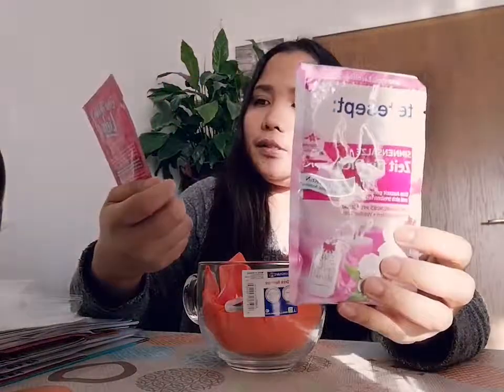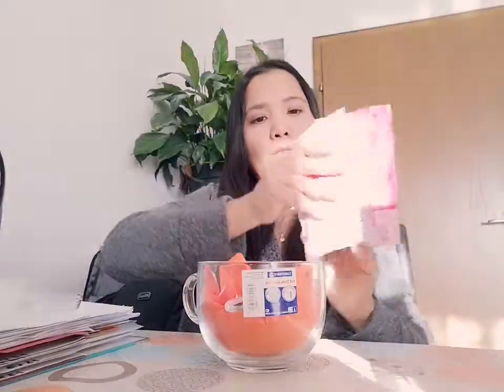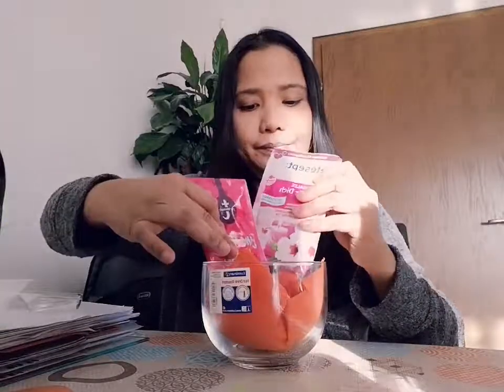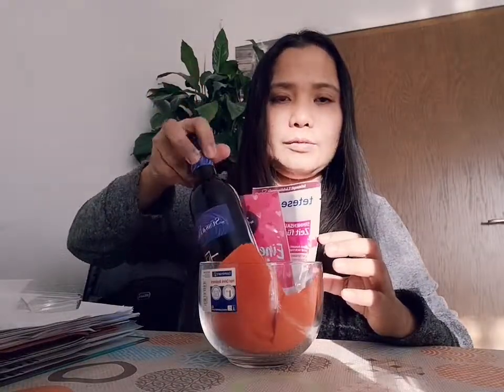I also have bath soap — one euro and 29 cents. I have two of them. I'm going to put them here. Look, it goes like that. And then I'm going to put in my wine.